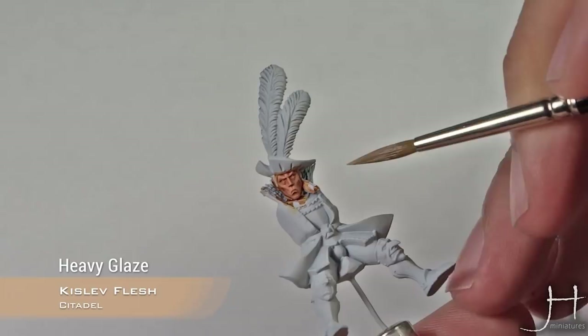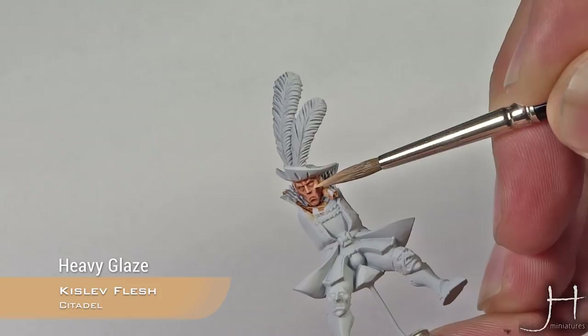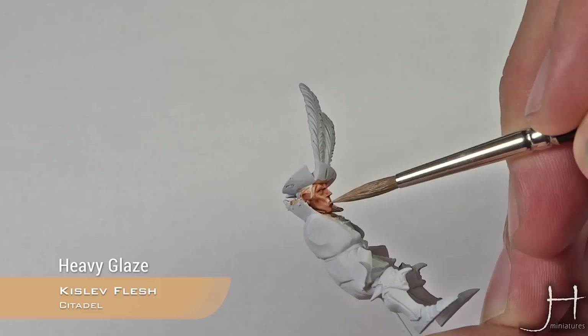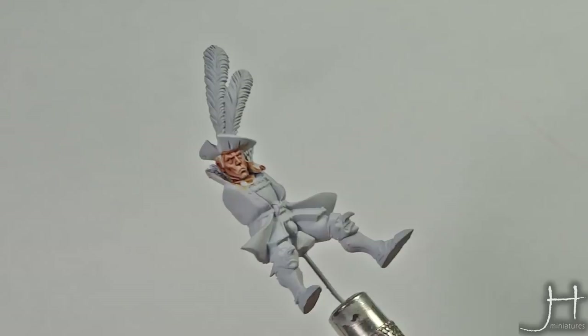On the most prominent areas we want to hit the bridge of the nose, the nostrils, the top of the cheeks, the lips, the sideburns of course, and any areas where you feel needs a highlight. With Cadian Fleshstone now applied, you can see we have a quite nice looking face.